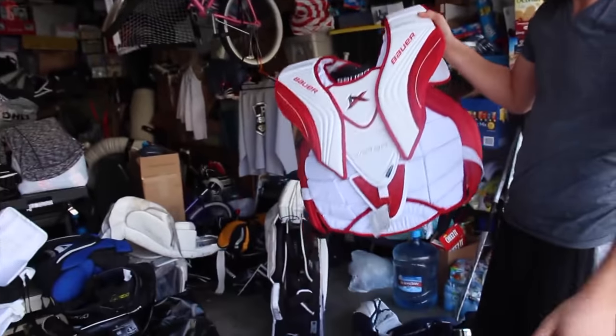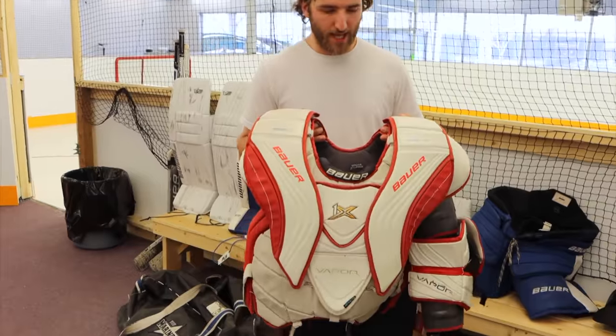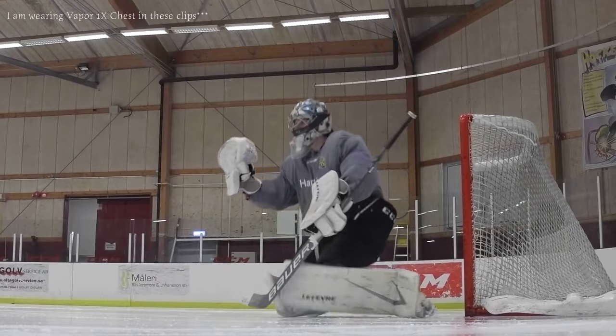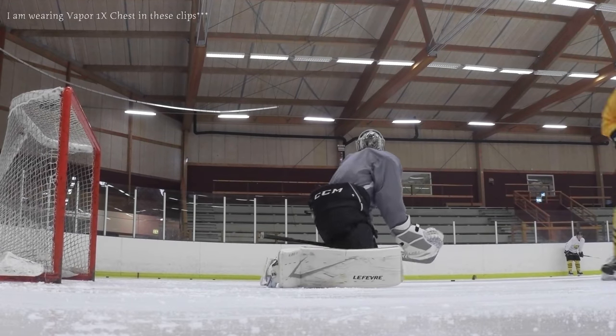In 2017 I got the Bauer Vapor 1X and I absolutely loved it. It was my favorite chest protector at that time — it checked almost all the boxes. It was super mobile, the most mobile chest I'd ever owned. It's still a little stiff sometimes but for the most part pretty mobile, though towards the end of its life it got really soft.